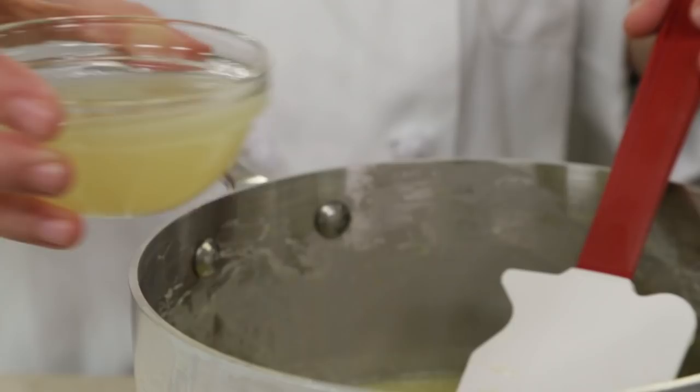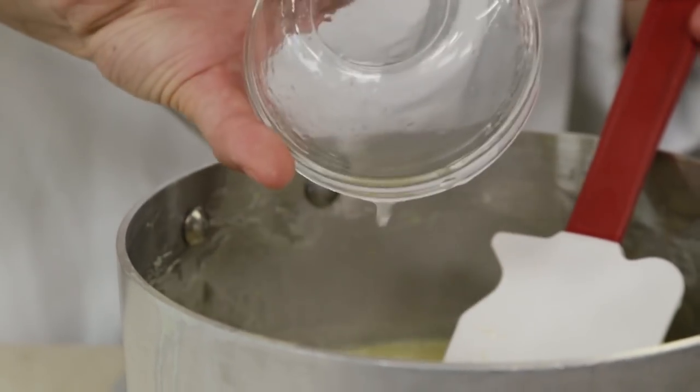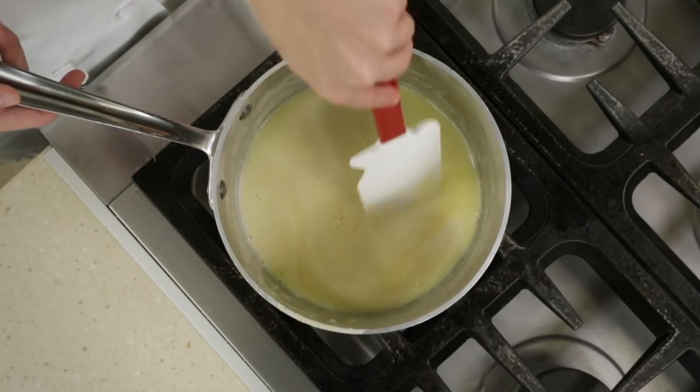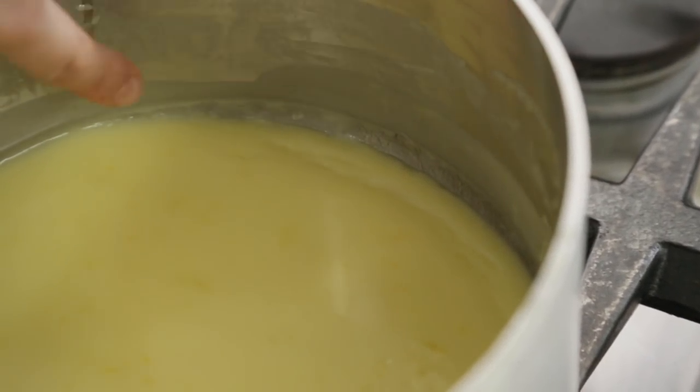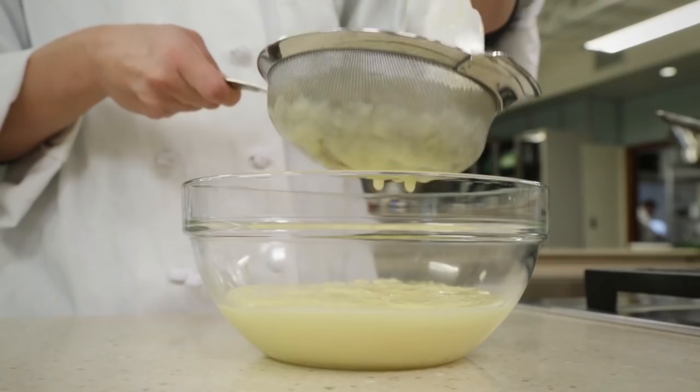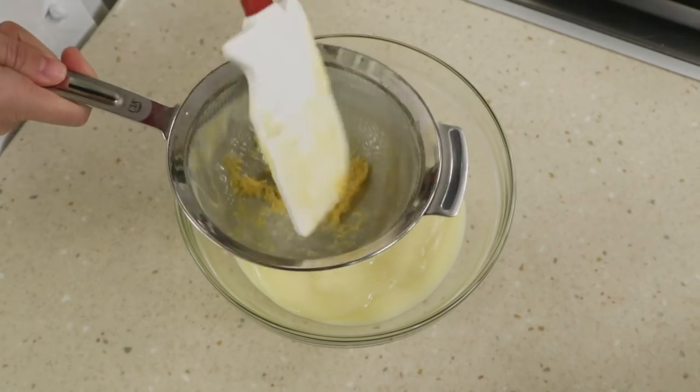Remove the pan from the heat. Add 6 tablespoons of lemon juice and stir to combine. Let sit until the mixture is cooled slightly and a skin forms on the top, about 20 minutes. Strain the mixture through a fine mesh strainer into a bowl and discard the zest.